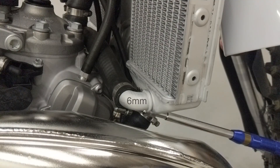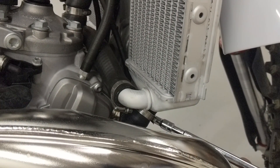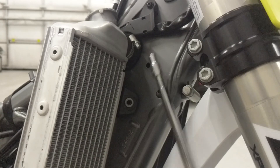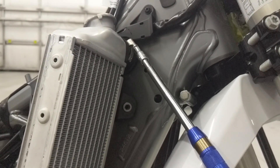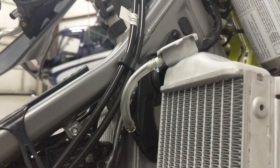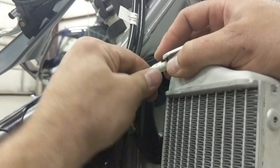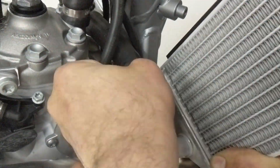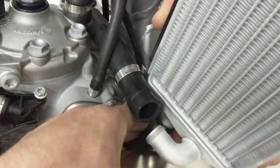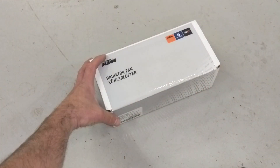With a 6mm you'll loosen the three hose clamps — two at the bottom of the radiator element on the right-hand side and one up at the top with the crossover tube or hose. Then that will pop free. There's also an overflow tube here; if the bike gets hot it will dump coolant down that overflow tube and drop it right onto the exhaust pipe and you'll be smelling coolant.